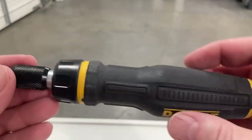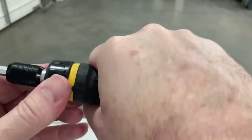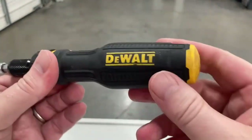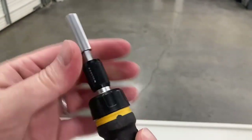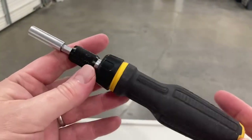It does come with different flat head and Phillips head sizes, which is really nice. The grip is rubber, like they have on most DeWalt products, which keeps it in your hand very well even if it's sweaty. You twist the head to change the direction of the ratchet.